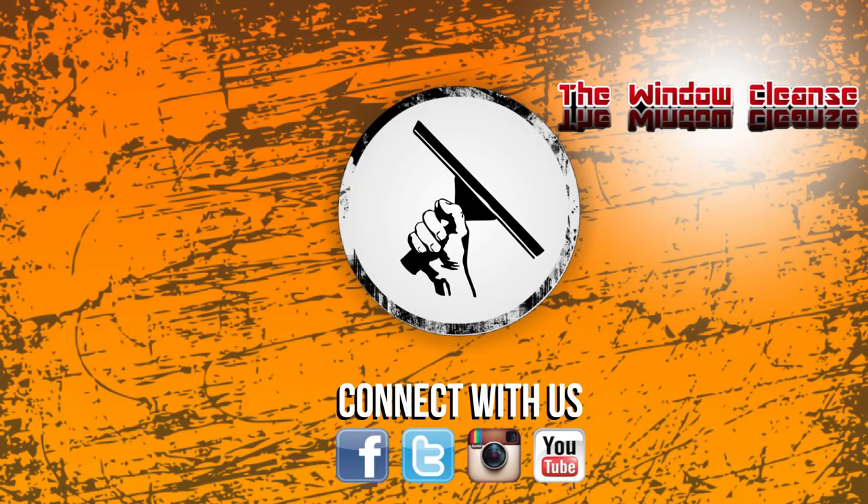Thanks for watching WindowCleaner.com on YouTube. If you like the video, please thumbs up and subscribe, and make sure to check back every Monday, Wednesday, and Friday so you don't miss a video. And if a life without Jordy is unbearable, check out his YouTube channel at The Window Cleanse on YouTube.